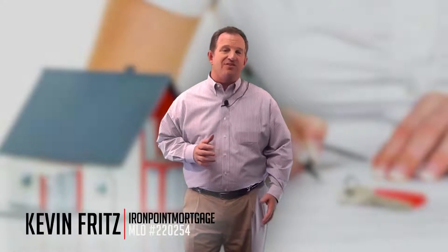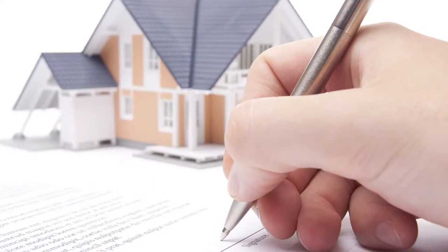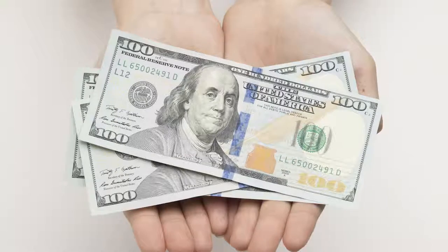Hi, Kevin Fritz here with Iron Point Mortgage. I have a great tip for you today. Recently, a lot of our clients have been asking exactly how to remove private mortgage insurance so they can lower their monthly payments.